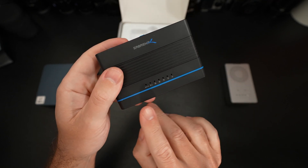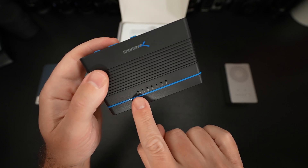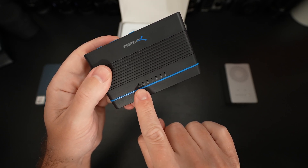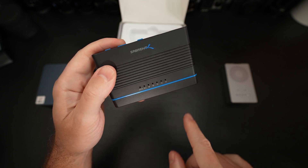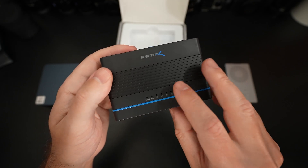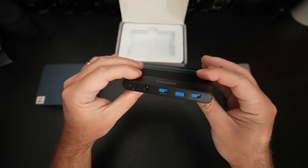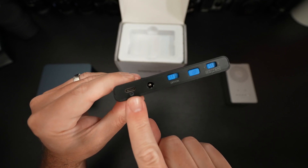All of your activity lights are right here across the bottom of the device, letting you know the disk type and then activity. It seems like we've got a full range to let you know how far along it is through its cloning process. Nothing on that side. On the back, we have that Type-C port I mentioned earlier.